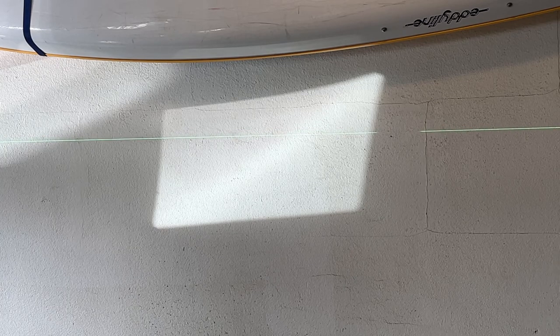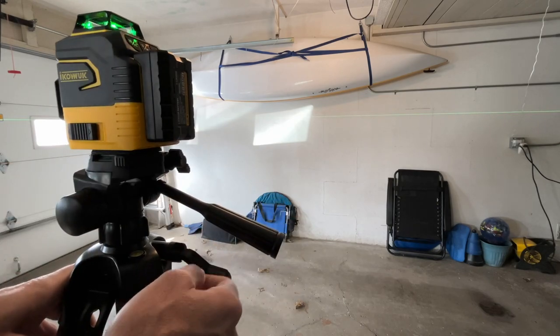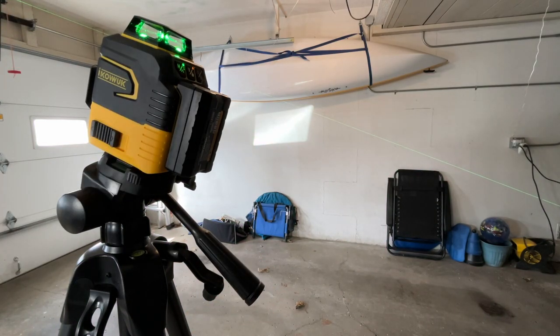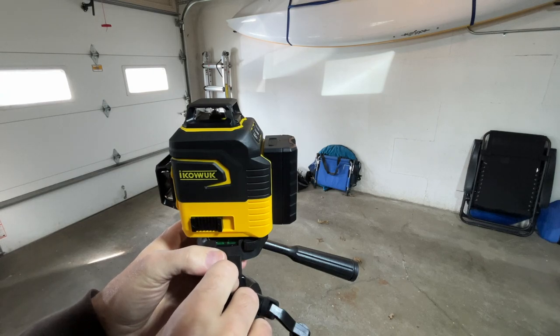I'm going to turn off self-leveling mode. I'll hold down the V button — and now we're in the locked mode. You can see the laser against the wall. I'll rotate this and tilt it down. If you had a stair rail or something, you could use the locked mode to project the laser on a wall at an angle as a reference. This could also be good for decorating — maybe painting lines on a wall at an angle. You can set the laser up and run your masking tape along that line.